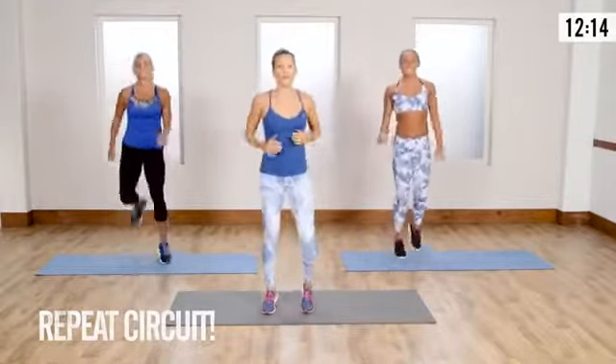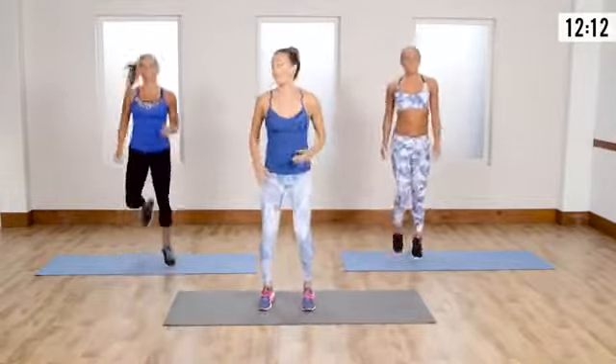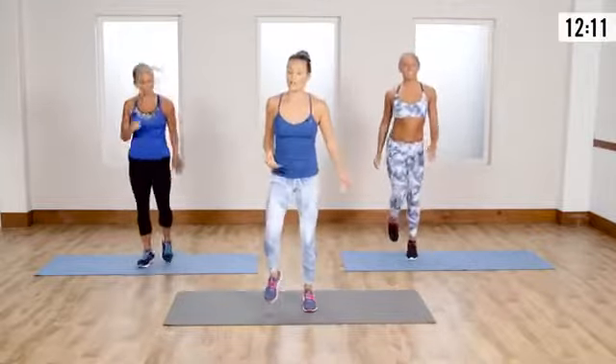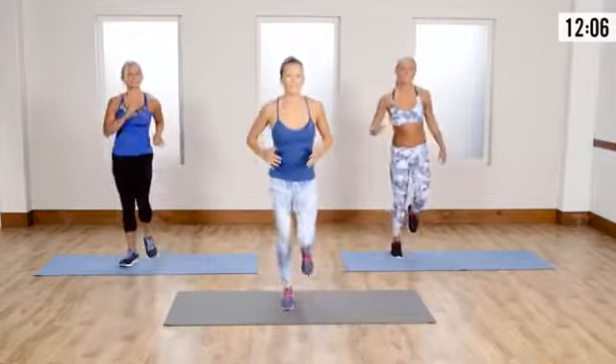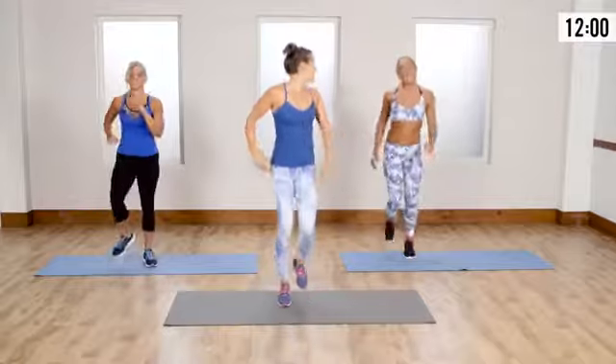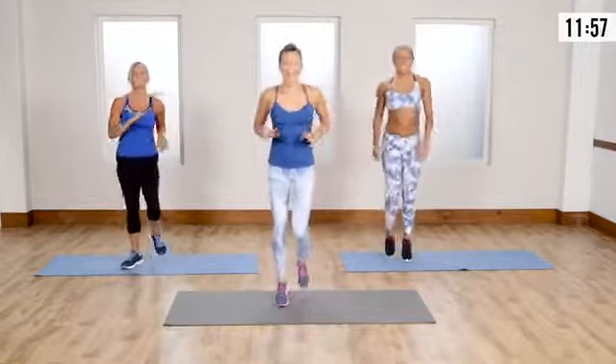Jogging in place — let's jog those legs down a little bit. Remember, if you're new you could always be walking in place. You're just doing a little cool down here — you ready for round two?